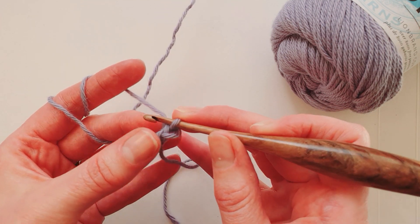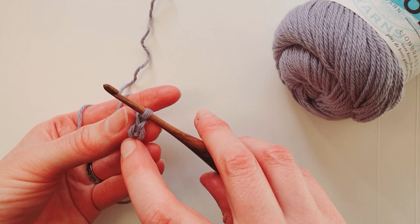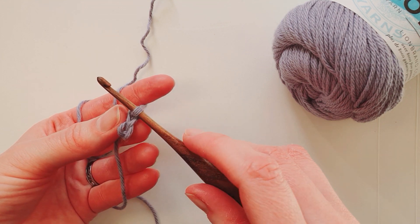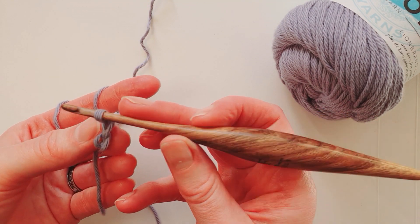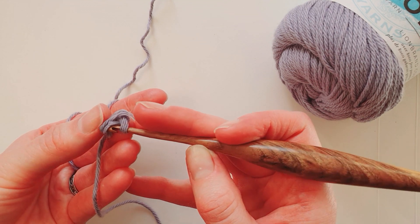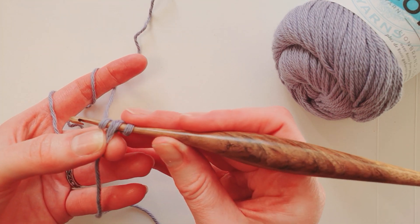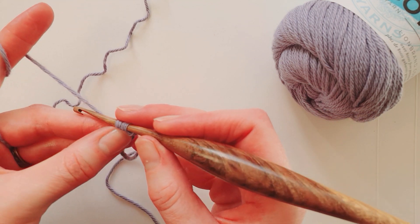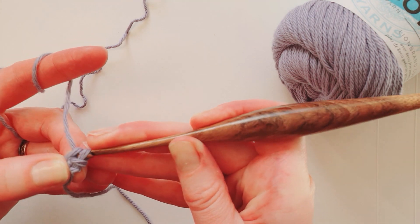Turn to the side and find the turning chain — you can see both sides of it and a little bit of the stitch in the middle. Work another UK double crochet or US single crochet into those two sides of the turning chain: slide your hook through, yarn around the hook, pull it through the turning chain, yarn around the hook again and through the remaining loops.